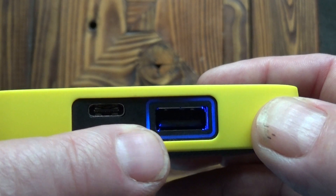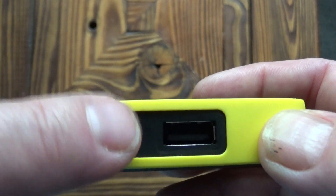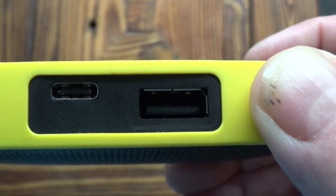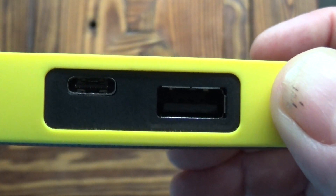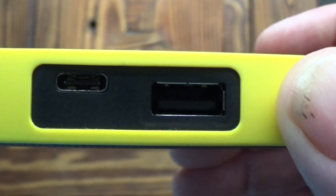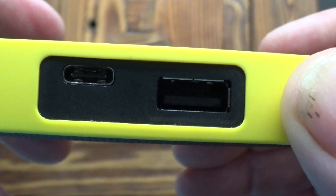It's got a USB output and a Type-C input. The Type-C input is for charging, and then the USB output is to allow you to charge phones and other devices because you can use it as a battery pack, but only down to 25%. Once the battery gets to 25% then you can't use it as a power bank.